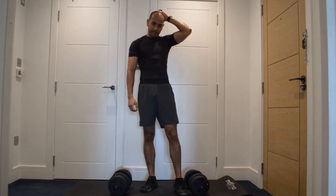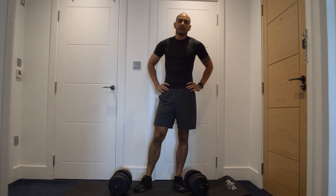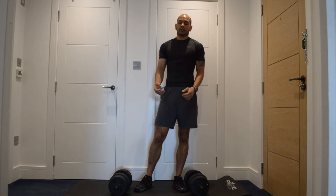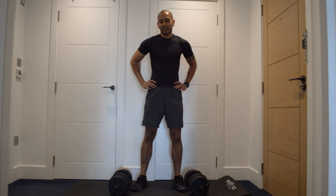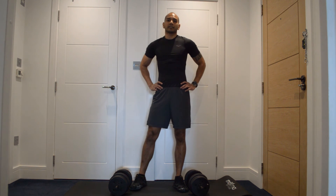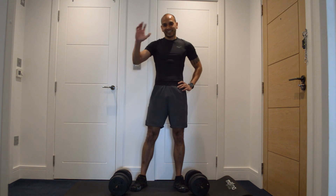That's me done — five minutes, five minute burner for the back and biceps. Those 10s gave me a challenge; you're basically constantly moving, using the muscles the whole time, even though it's a short workout. Hope you enjoyed that one today — please leave your likes and comments below, don't forget to hit subscribe and turn on your notifications so you never miss another workout. Hope to see you again soon.